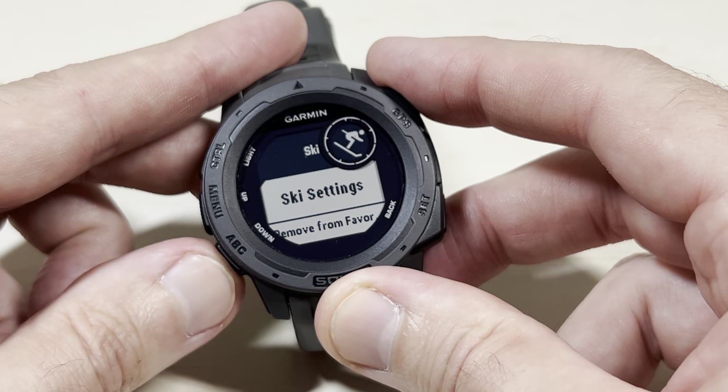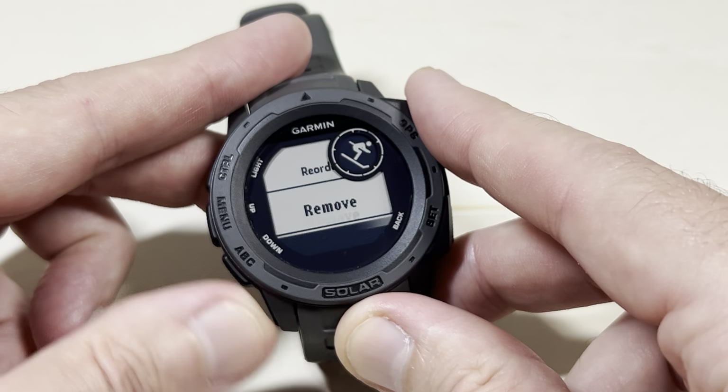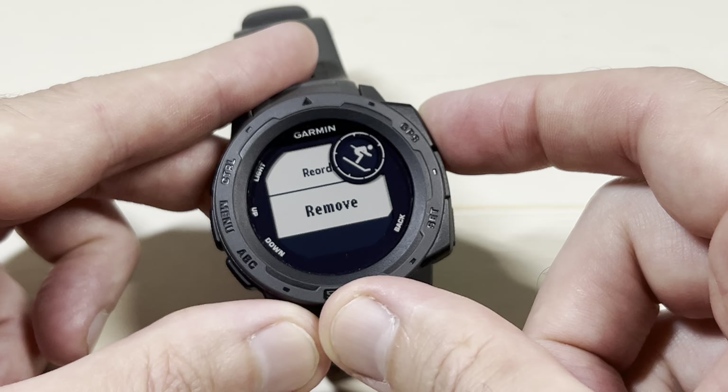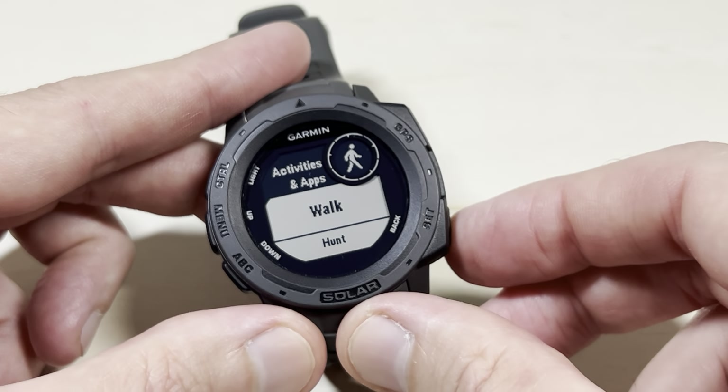Then you can press the down button — we're not going to remove from favorites. We're going to go to the very bottom and do remove. Press the GPS button to remove it, and now it is no longer in our listing.